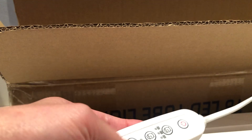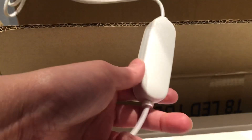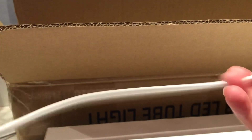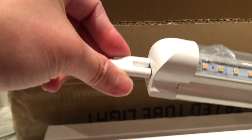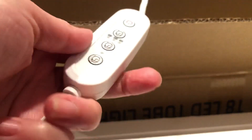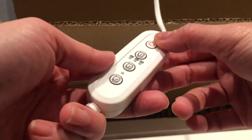It has a controller switcher on the cord. I plug it in and then you just plug it in here. Right now it is turned on.